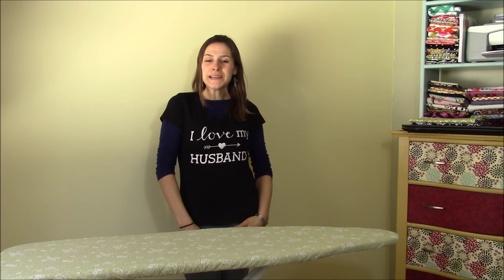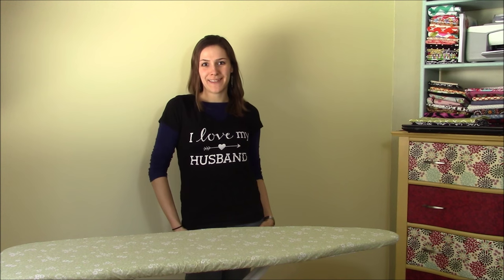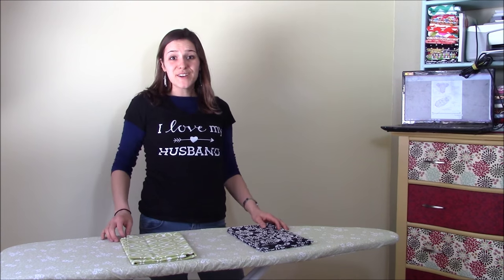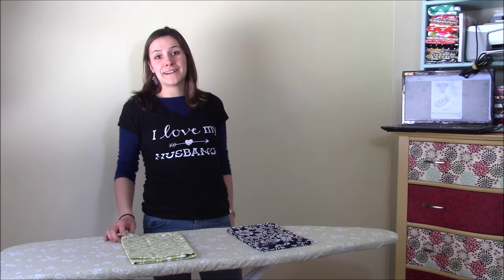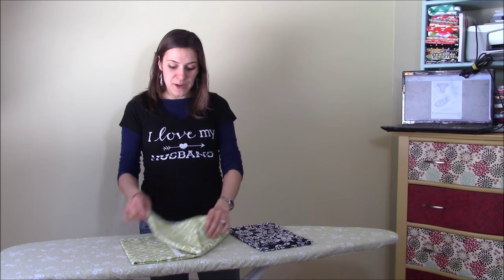Hi, this is Elizabeth with MamaCanDoIt.com and today I'm going to make a swaddling blanket with you. The first thing you're going to want to do is print your pattern. I've got that going right now, so I figured I would also iron my fabric.